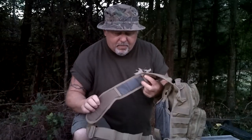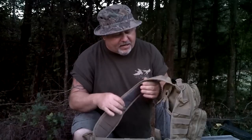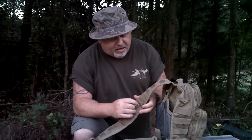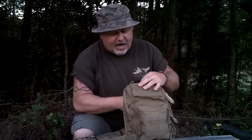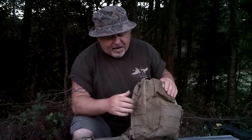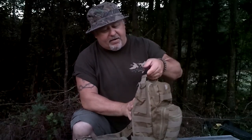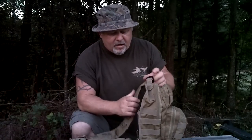This thing comes with padded back, padded shoulders. For your shoulder strap, it's padded pretty thick. It's got some D-rings. It's got MOLLE attachments all over it. Pretty good rugged bag. The zippers are real rugged, double stitched. It's got a padded handle if you need to grab it and haul tail with it.